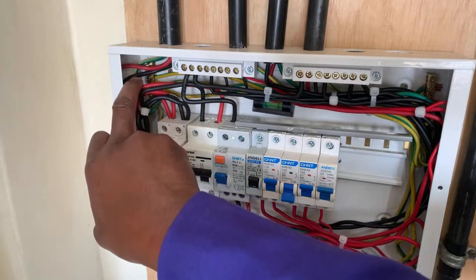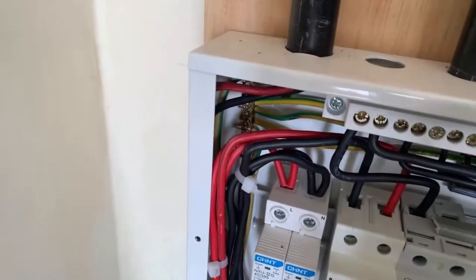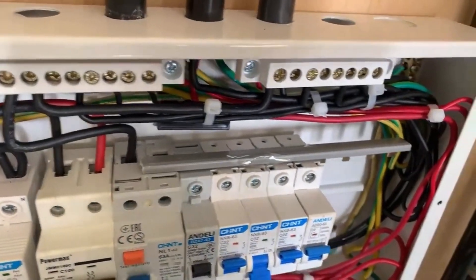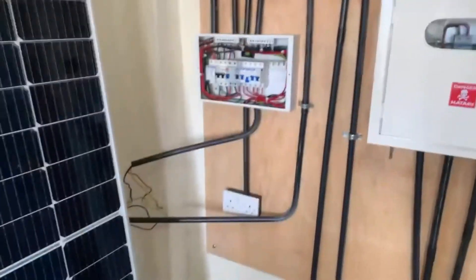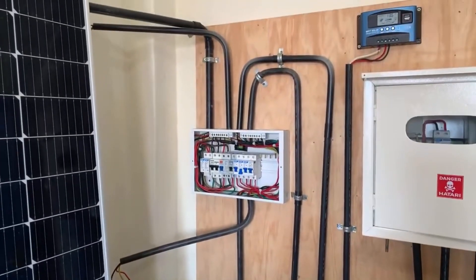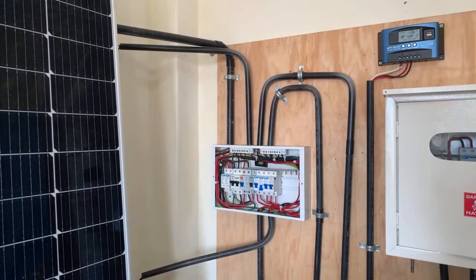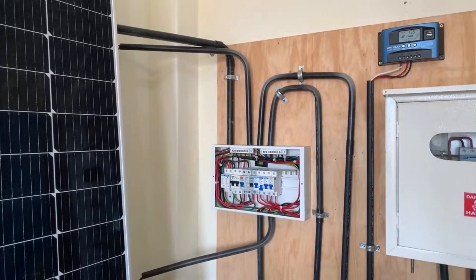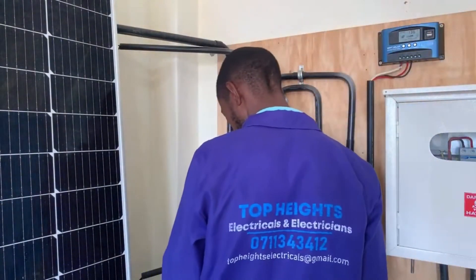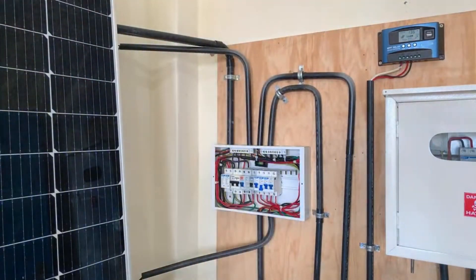This earth connection is connected to the earth bars which are located at each end of the consumer unit. As you can see, there is an earth bar there, and on this other end I also have an earth bar. So if at all there is a problem, it will simply direct the charges all the way to the ground — that is the purpose of that surge diverter. If you have it in your home, then you don't have to worry, because the surges from the national grid will definitely be taken care of by this device.